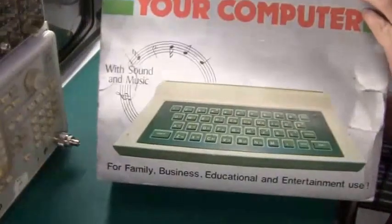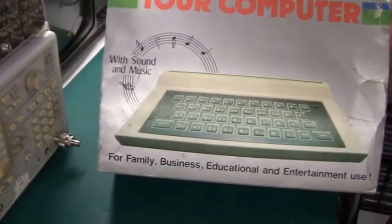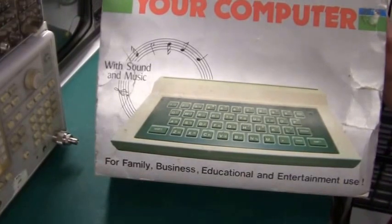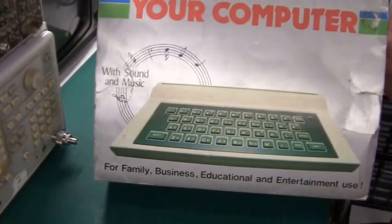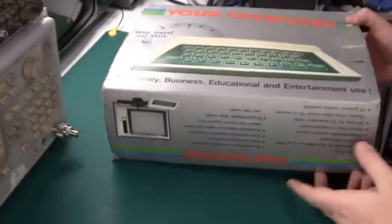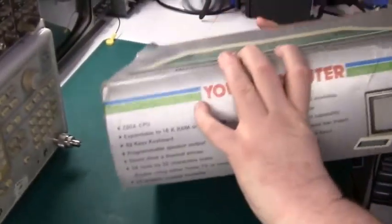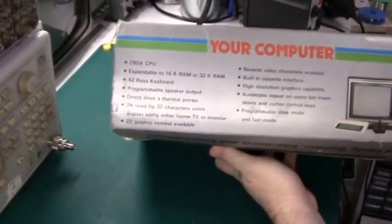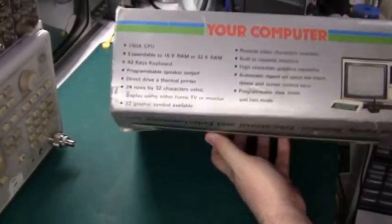Basically this computer is a Hong Kong clone of the Sinclair ZX81, or maybe I should say an improvement of the Sinclair, because although it's very, very similar it does have some changes. If we just take a look at the marketing claims on this box then we can compare it to the Sinclair.